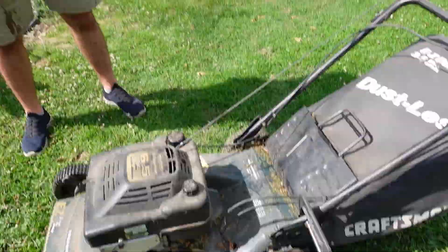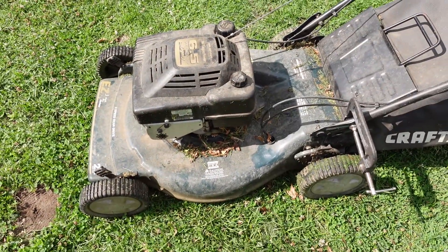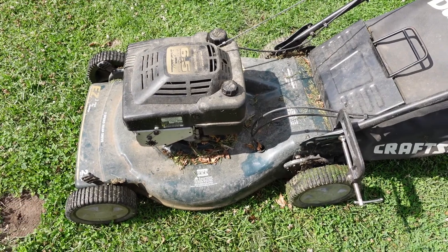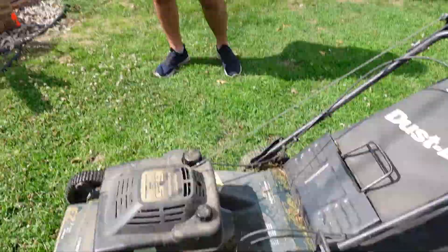Well, so the yard's all mowed. Nope, 25% of it is. You don't want to mow two acres with this? No. Well, I guess you shouldn't have broken the riding lawnmower then. You know what, that's a different video, so stay tuned.